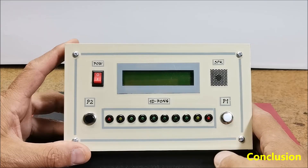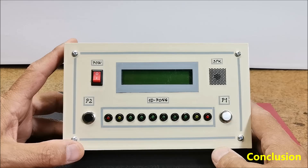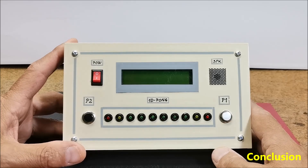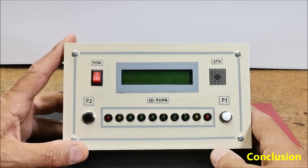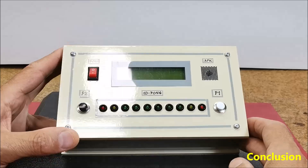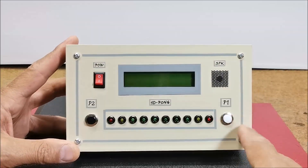Finally, a short conclusion: this is an interesting one-dimensional compact version of the classic pong game, made with a minimal number of components, yet extremely addictive and can be played for hours. The device is mounted in a suitable box made of PVC board and lined with a self-adhesive wallpaper.